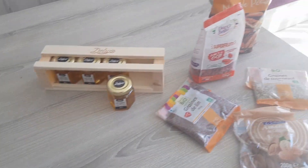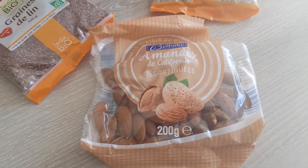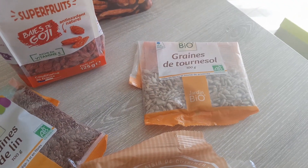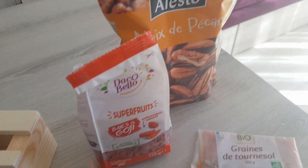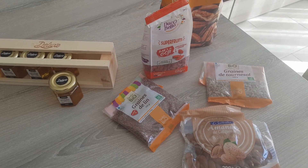We have a few more things: plain almonds, flax seeds, sunflower seeds, goji berries, and pecan nuts. You can use all of these for topping. If you're feeling a little more adventurous you can also use dark chocolate, but for this time I really wanted to keep it clean and healthy.